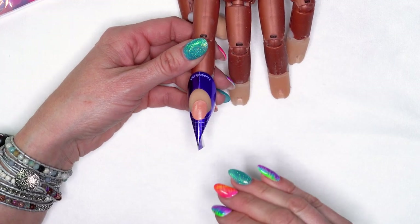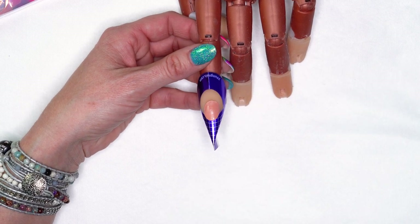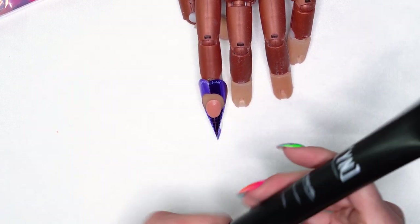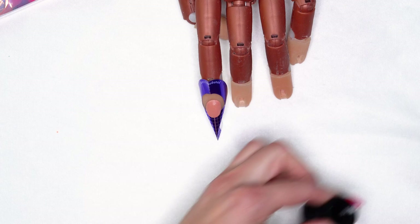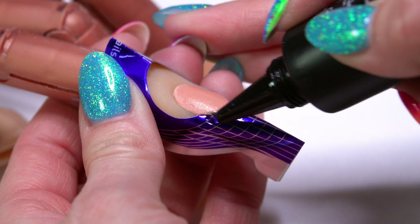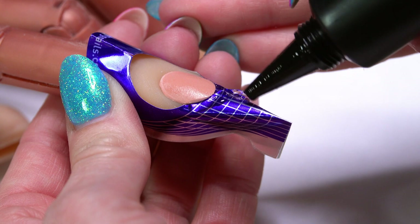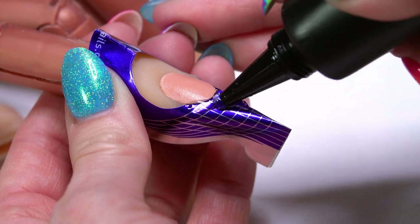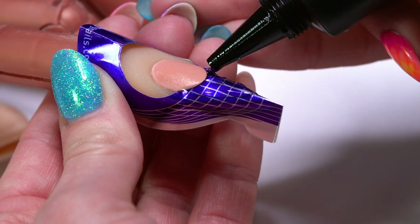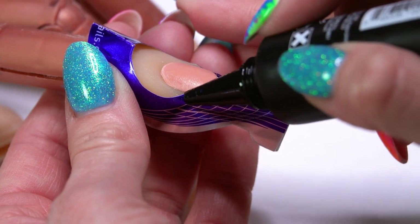I've already gone through and prepped the nail — pushed back the cuticles, removed the shine, cleansed it with Swipe, and applied my Protein Bond. So now I'm going to start by building out a clear extension. I'm going to use our Clear Sculptor, bring it right to the edge, connect it to our free edge, and pull that forward. I like to build the extension first before I apply my base, and I'll show you why in just a second.